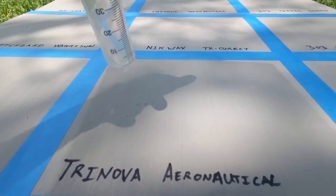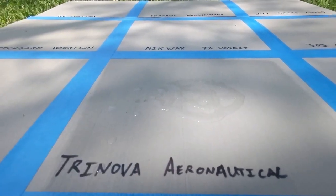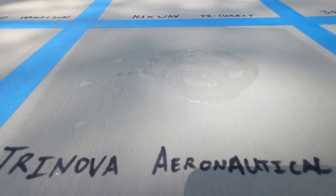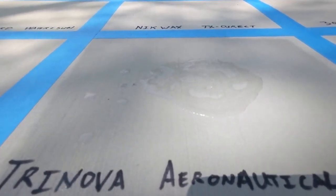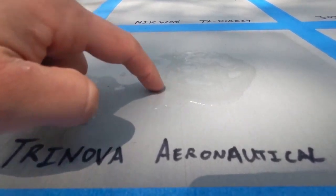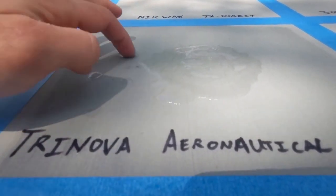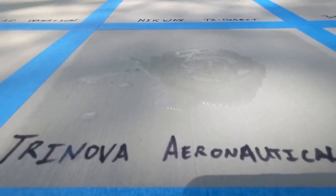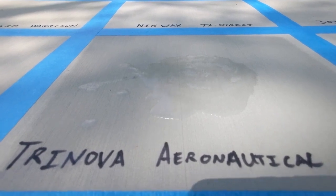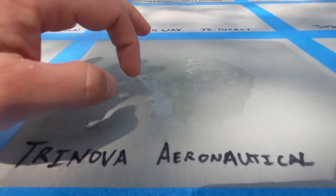Next is Trinova Aeronautical — the water is not beading and is actually soaking in more than the foam with no coating. Whatever solvent they use in this coating appears to have eaten away some of the water-repelling nature of the foam itself. This one is about on the same level as the 303 Aerospace — both caused the foam to lose water-repelling properties it had on its own.